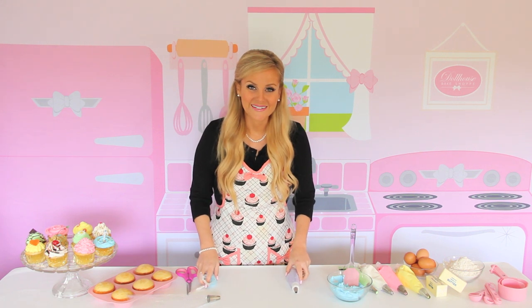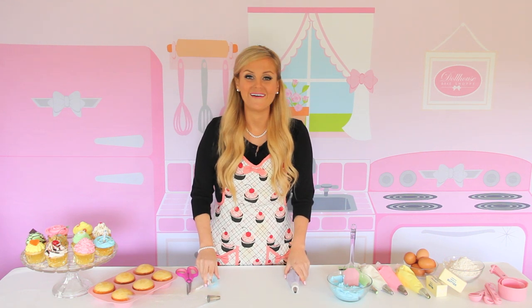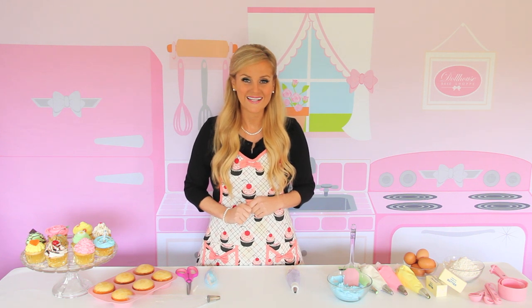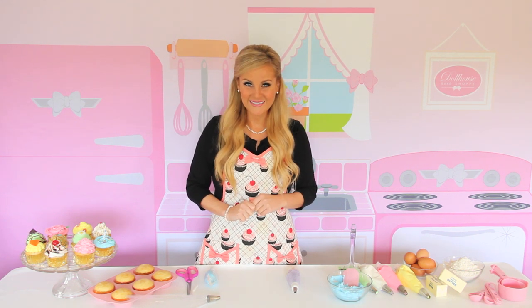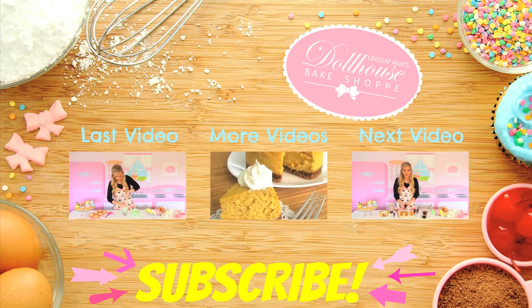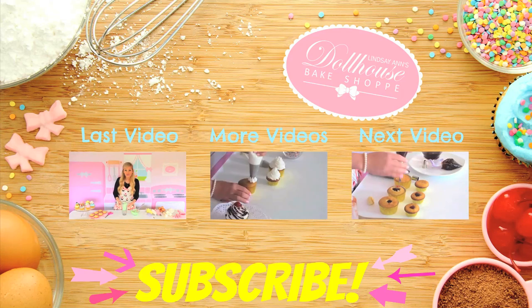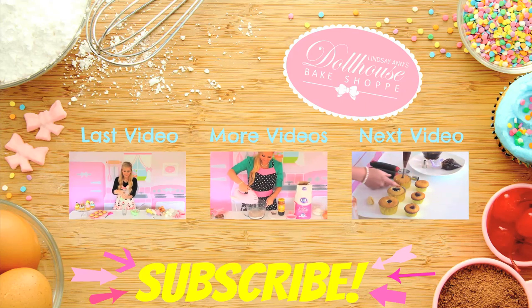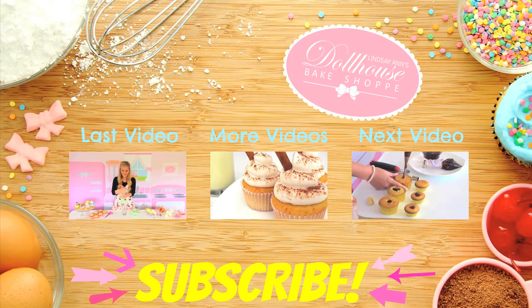For more videos in my Cupcakes 101 series, be sure to subscribe to my YouTube channel or connect with me online for more fun baking tips, recipes, and ideas. Thanks for stopping by my Dell House Bake Shop. See you guys later. Bye!